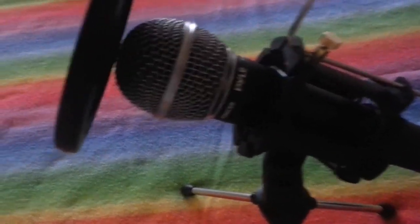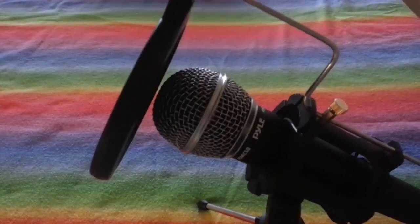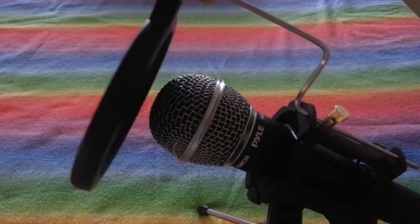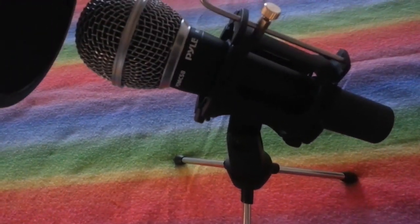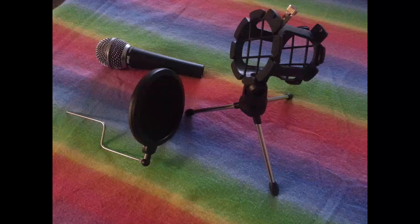The rod that holds the pop filter is adjustable. There's a little screw on top, and when you loosen it you can adjust the rod back and forth. There isn't that much room to adjust since the rod is kind of short, but it's pretty much enough. I have a dynamic microphone so I have to be real close to it anyway.